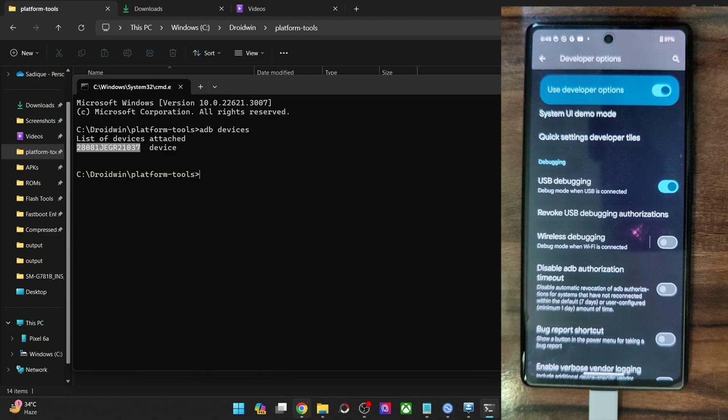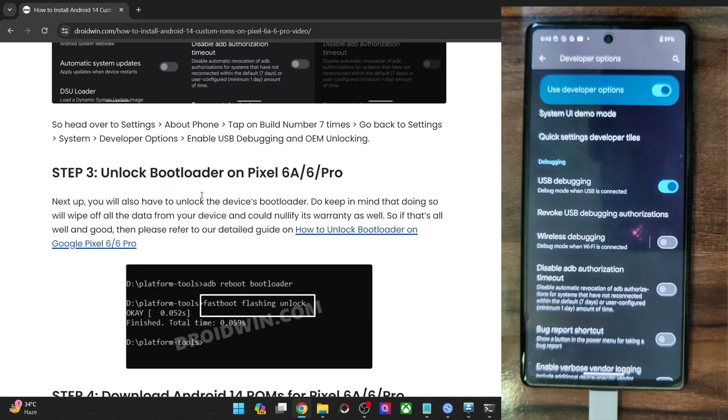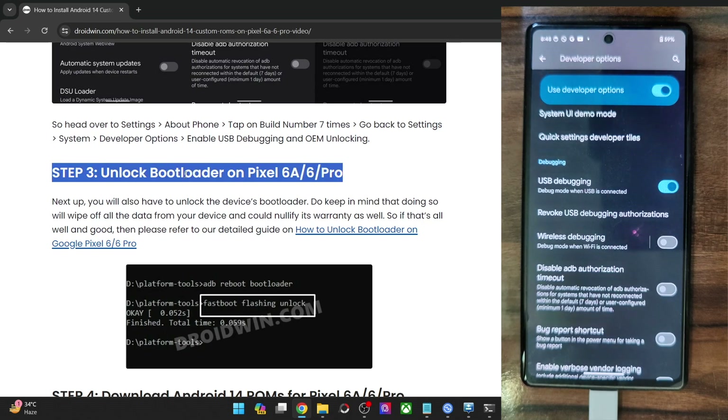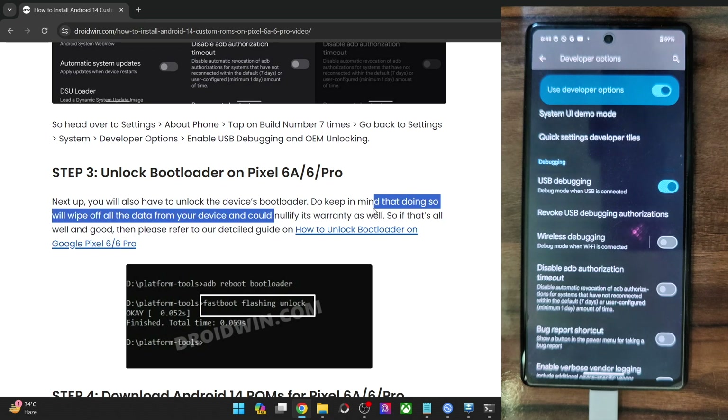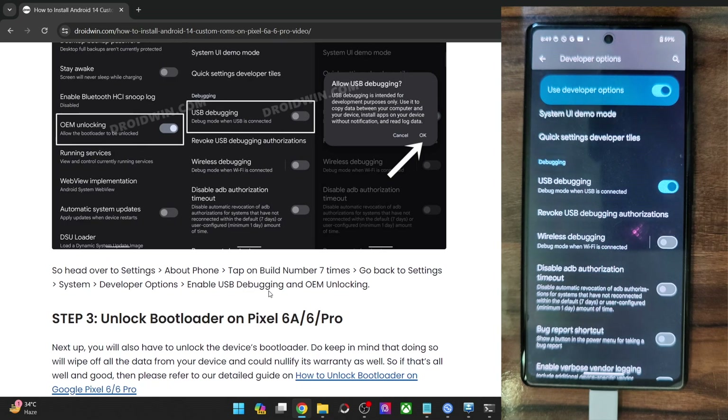Once you are getting an ID, your next course of action is to unlock the bootloader on your phone. Do note that doing so will wipe off all the data and it might make the warranty null and void as well. If that's well and good, you can refer to a guide and video to get this done. In short, just boot your phone to fastboot mode and use the fastboot flashing unlock command. Use the volume key to highlight 'Unlock the Bootloader' and press the power key to confirm. With this, the bootloader will be unlocked and you will be taken back to the OS. Make sure to re-enable USB Debugging once again.